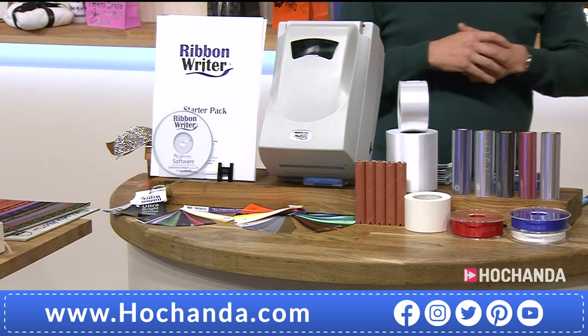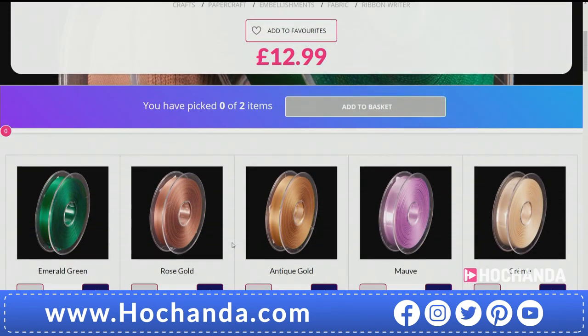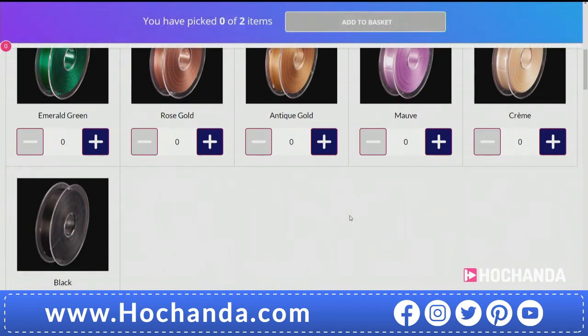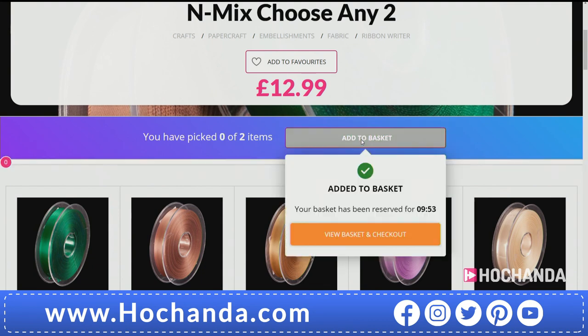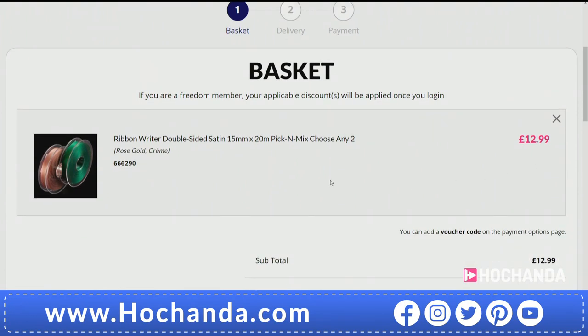We've also got more ribbon on the website — a little pick and mix on the website for £12.99 for your pick and mix, with all your colours in there as well. Maybe you want to go classic black this year with white writing or gold foil. Black ribbon, gold foil on there. Cream — very luxury, very high brow. Wrap around a large church candle, maybe. How beautiful would that be to give as a gift? Choose any two. For £12.99, pop it into your basket along with your machine. That cost will also be split into flexible payments. This is all going to work for you.